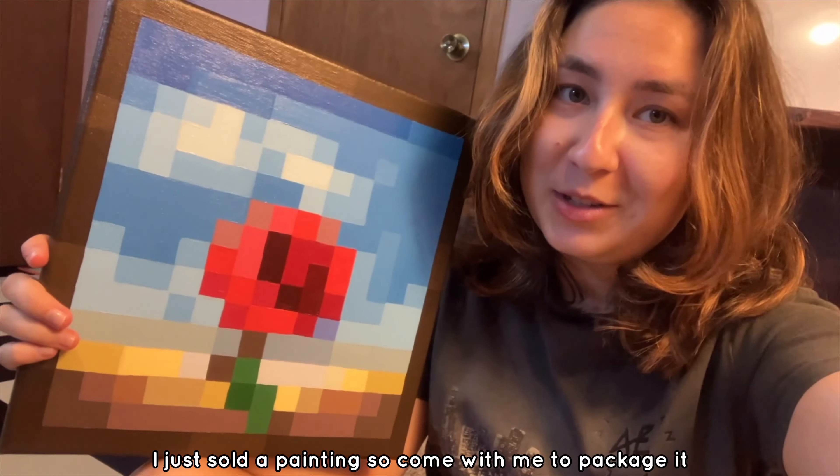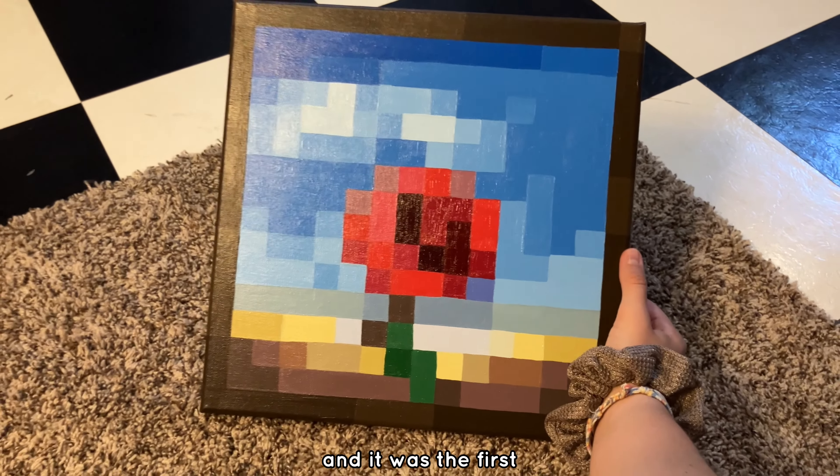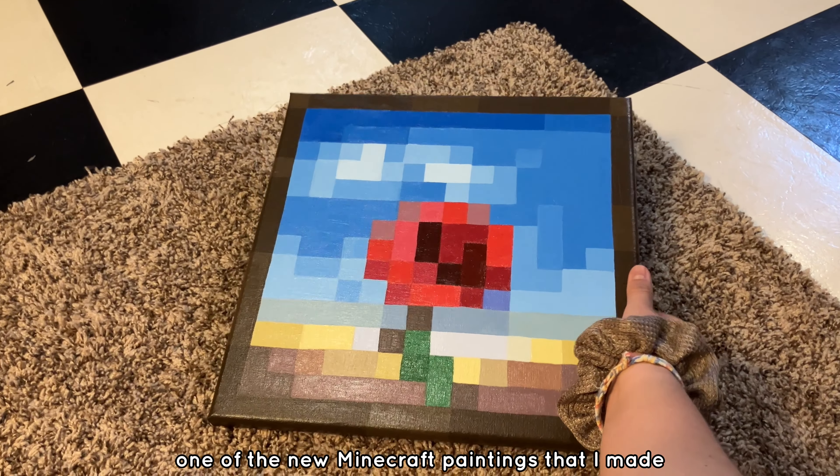I just sold a painting, so come with me to package it. This was on a 12 by 12 inch canvas and it was the first one of the new Minecraft paintings that I made.